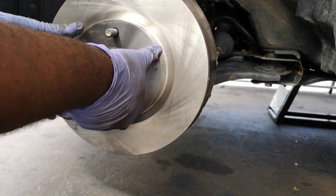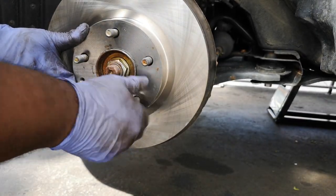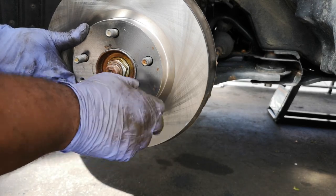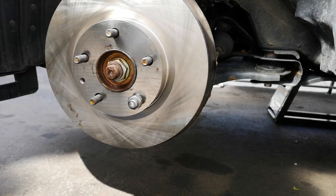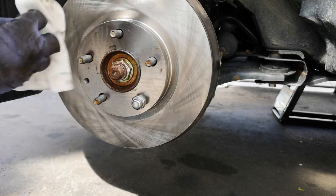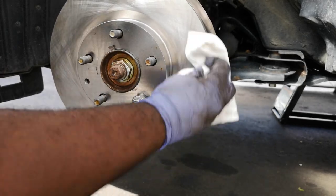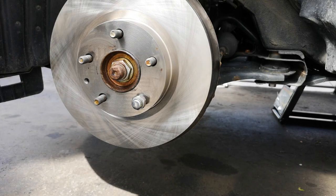It doesn't matter how the rotor mounts — you can mount it right on there. I'll just use a lug nut on the lower part to hold it in place while I work. Then I spray down the front and use a clean rag to clean it off. I'm not too concerned about where it mounts to the rim, but if you want to give it a quick clean, by all means. Main thing though is to clean off the rotor first.